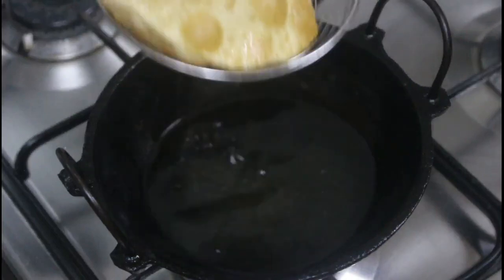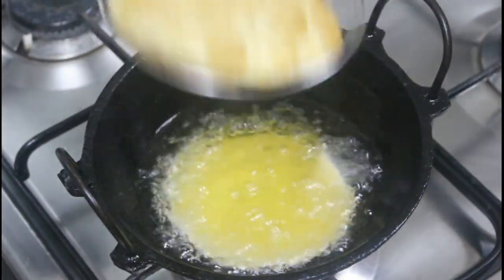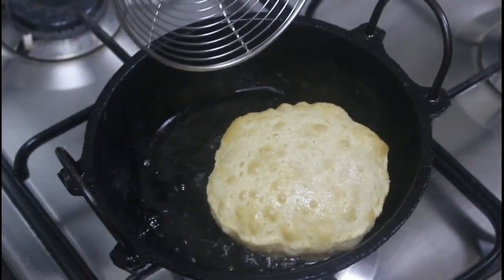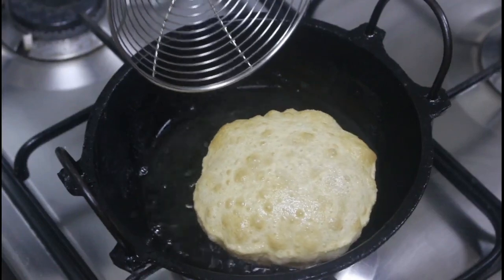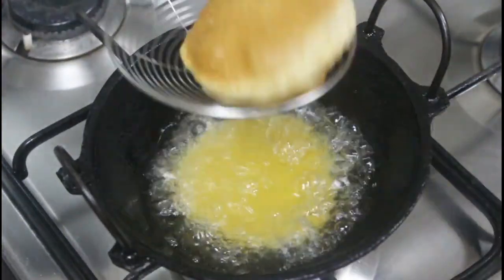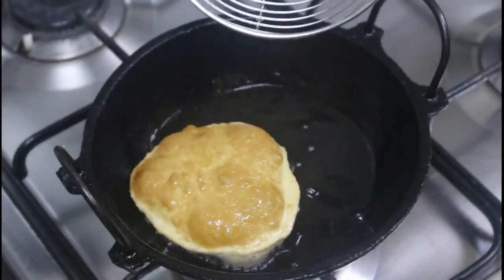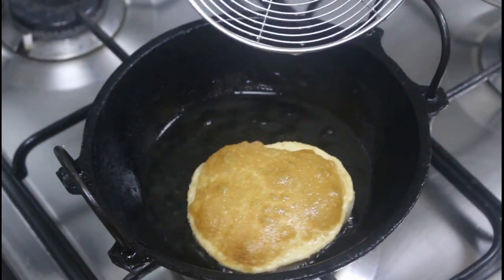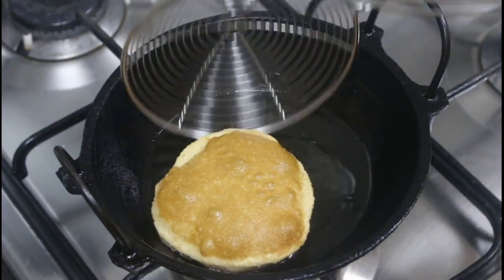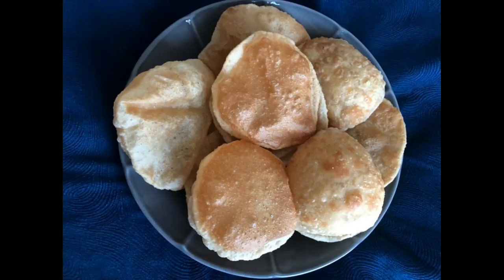Like this, let's fry all the remaining puris. The crispy puris are ready to serve now. Let's serve them with any of your favorite side dish.